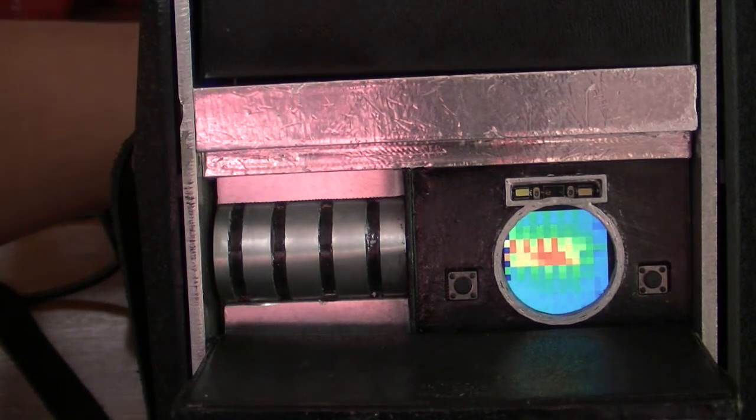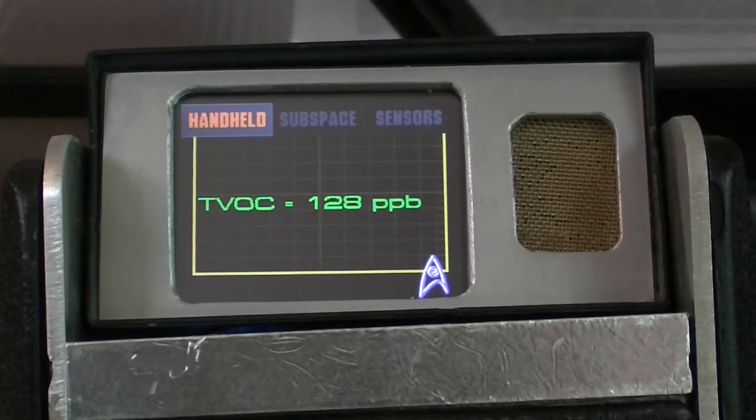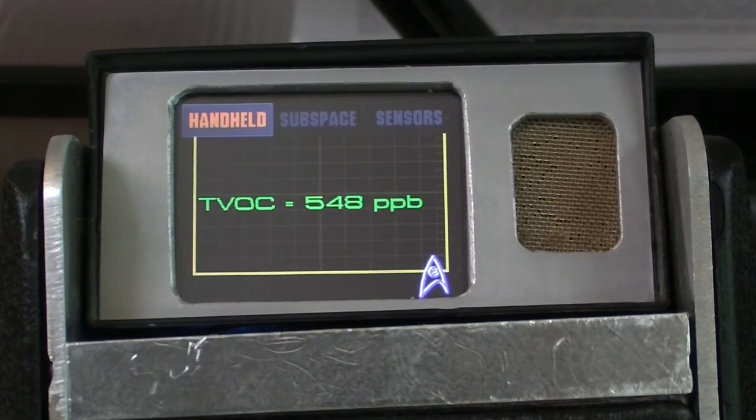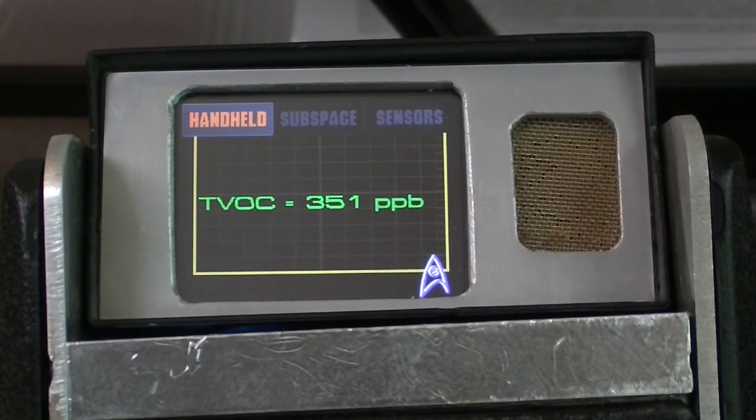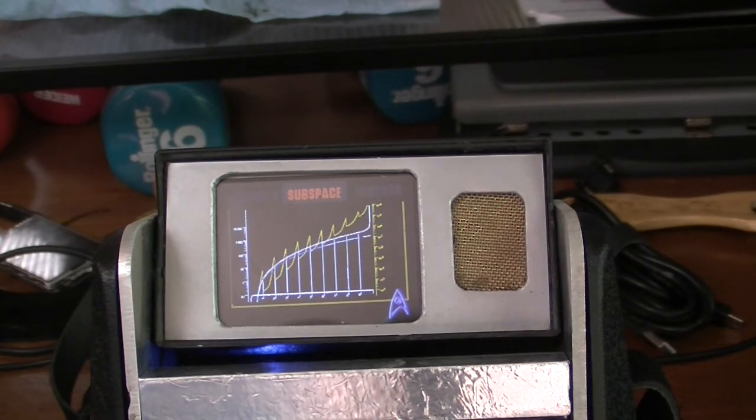Now we move up to the Adafruit Pi Portal, and as you can hear it has a nice Trek boot-up sound. I tried to make it look as Star Trek as possible — excuse me if it looks a little inauthentic but I did the best I could. The first screen displays the gas sensor data via MQTT from Adafruit IO; as you can see the numbers change as the gas readings change. The second screen is just a placeholder as I don't have any other sensors, but it is a fun little subspace graph that shows whatever subspace is in graph form.